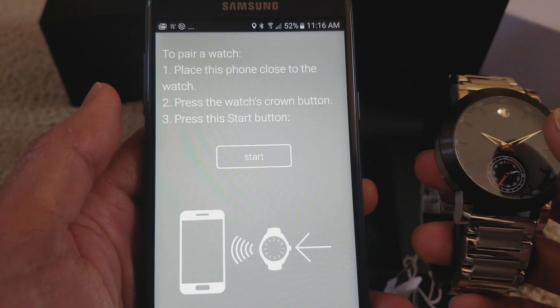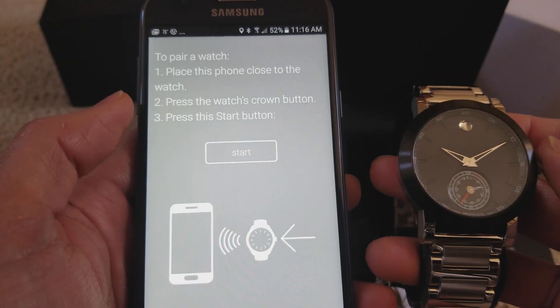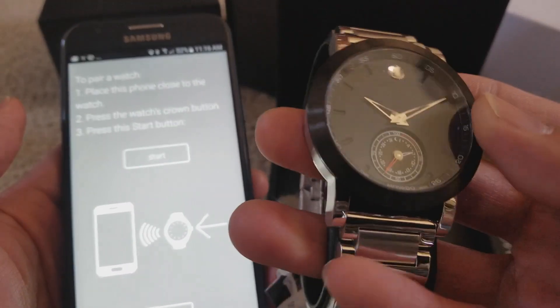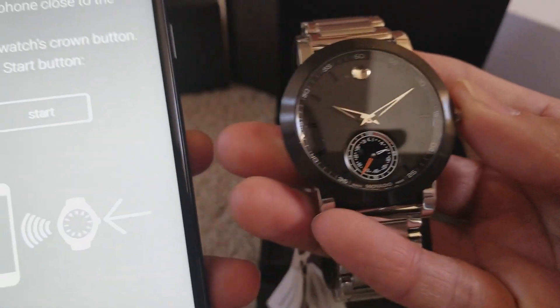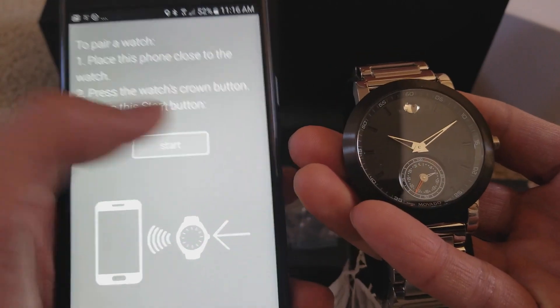It says to place your phone close to the watch and press the watch crown button, which is right here. You're going to press the crown button and then press Start on your smartphone to sync it. Okay, let's get ready — press Start.